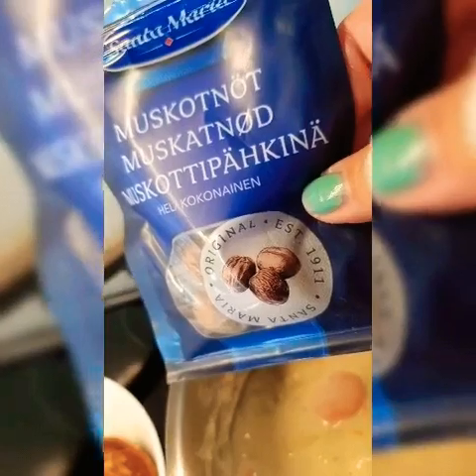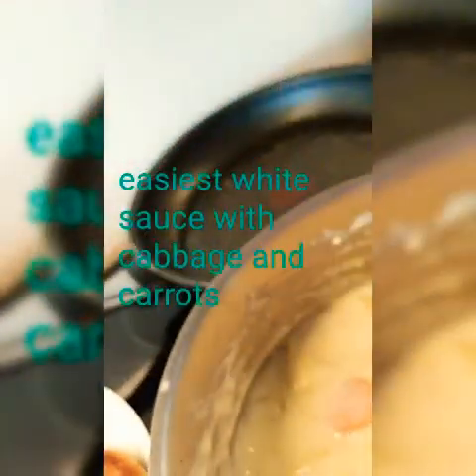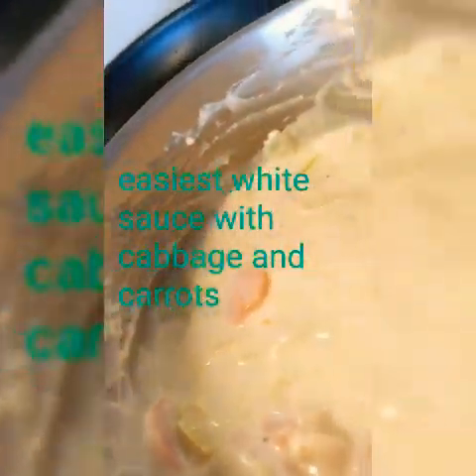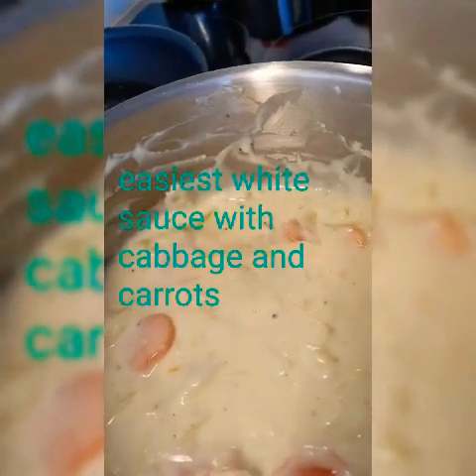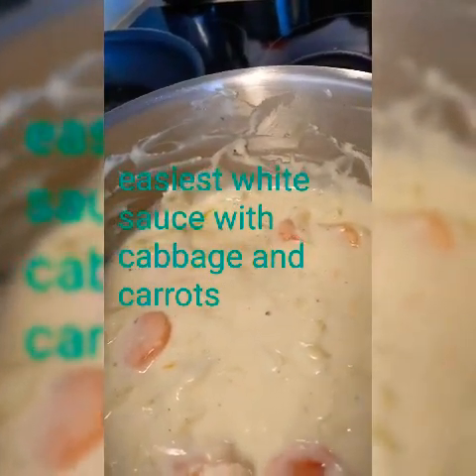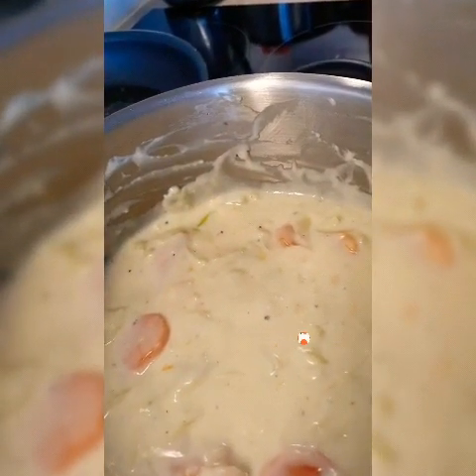Nutmeg is just like this one — musket nut. I didn't put in the whole seeds, but I just tried to scrape it so I would get the taste of musket nut or nutmeg.